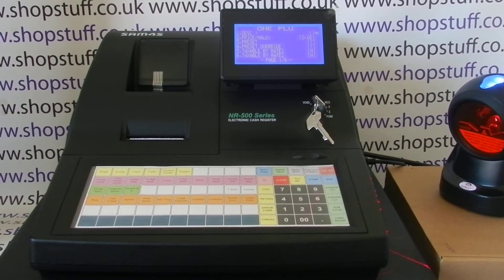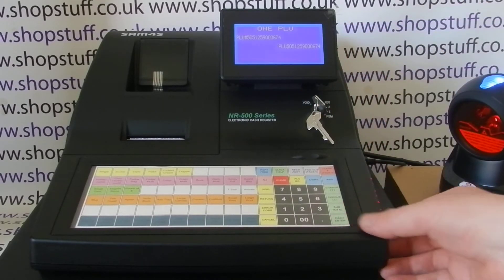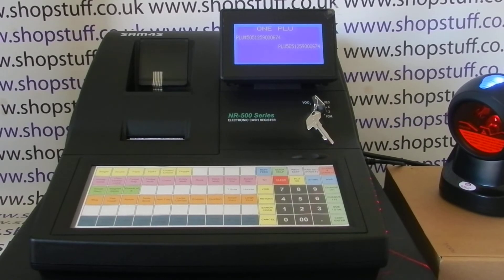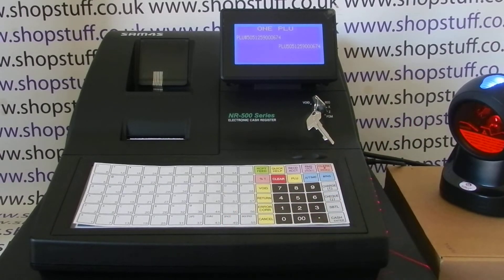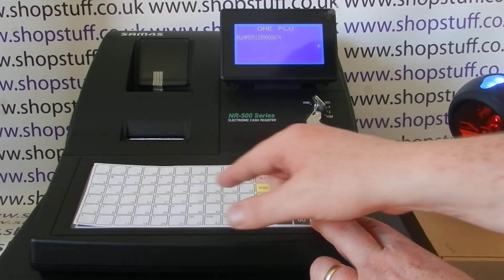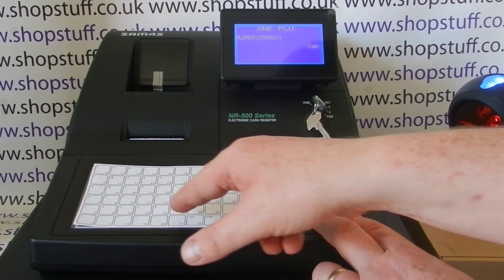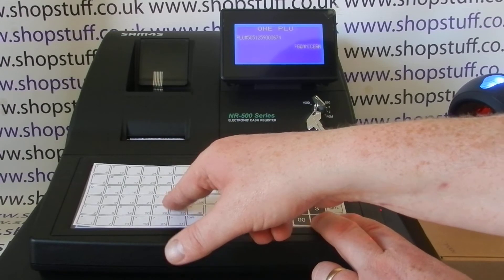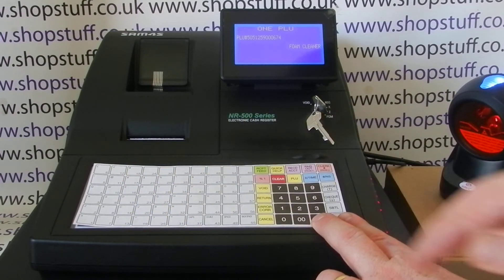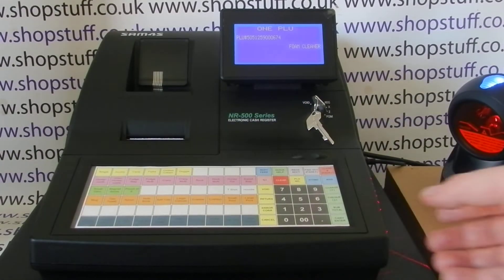When you first scan the barcode it goes into page one of the settings, and we want to go into the description to start with, which is already highlighted. So you press the Cash/Enter button to enter and it comes up with the barcode description. Pop the keyboard on there, give this product a name. If you make a mistake there's a backspace button here.